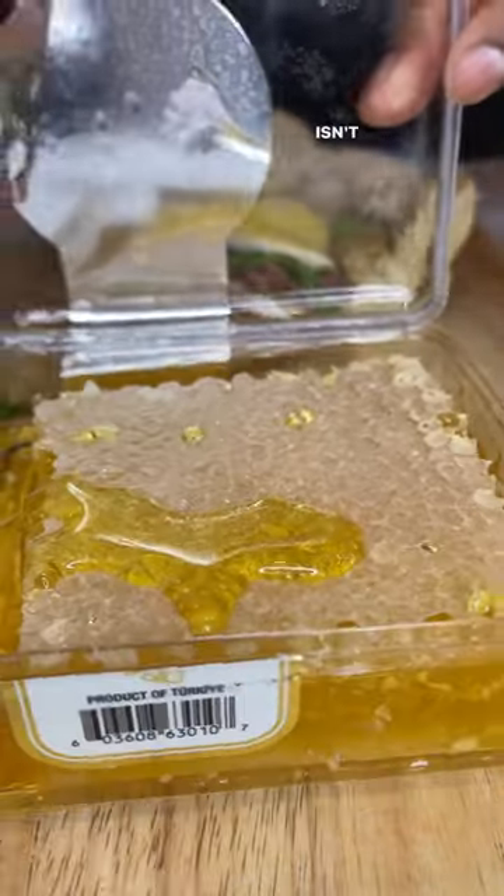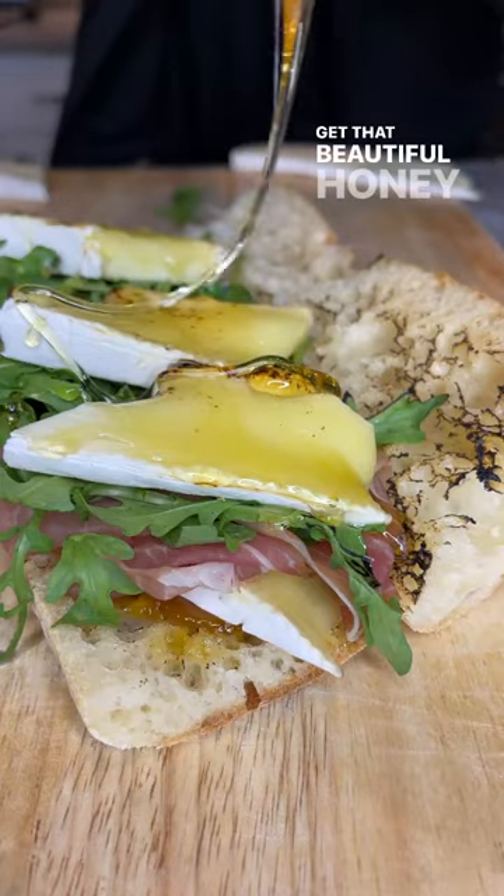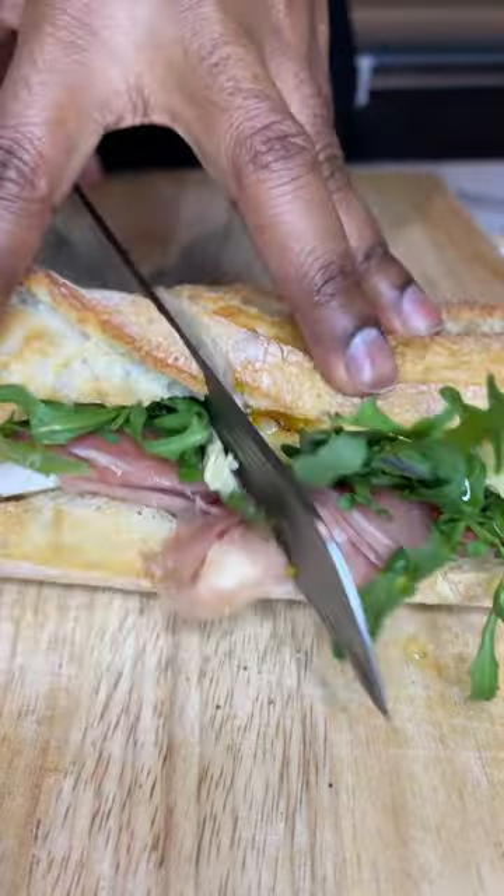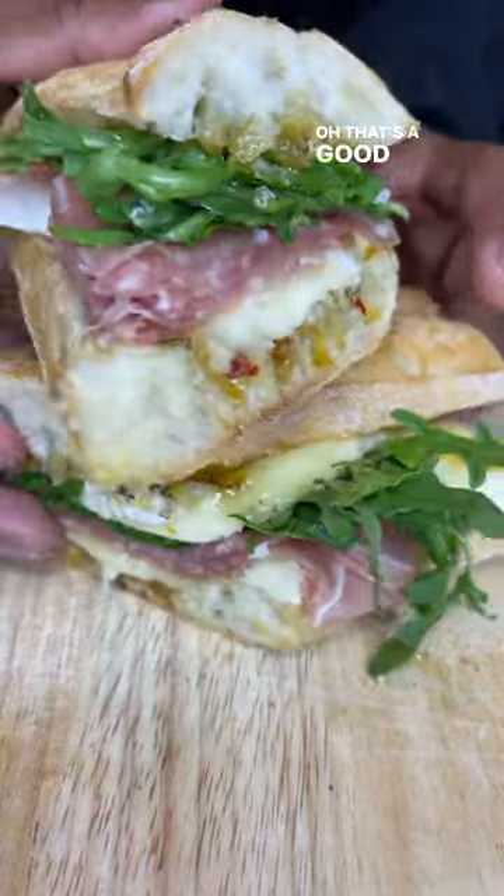This is local honey. Isn't that beautiful? Get that beautiful honey on there. Some more spicy mango chutney. Seal that up. Oh, that's a good looking sandwich.